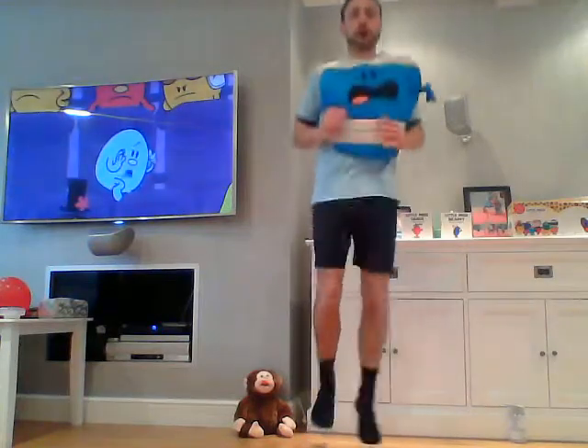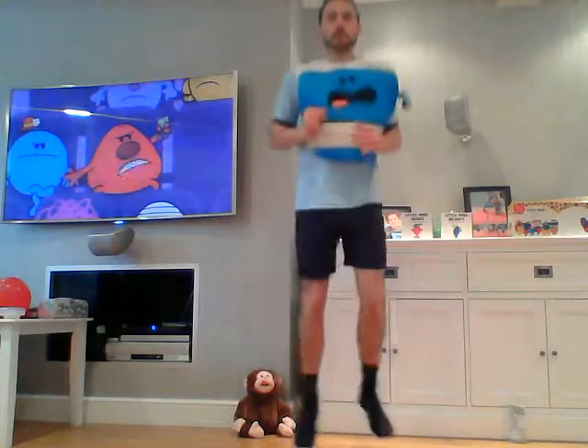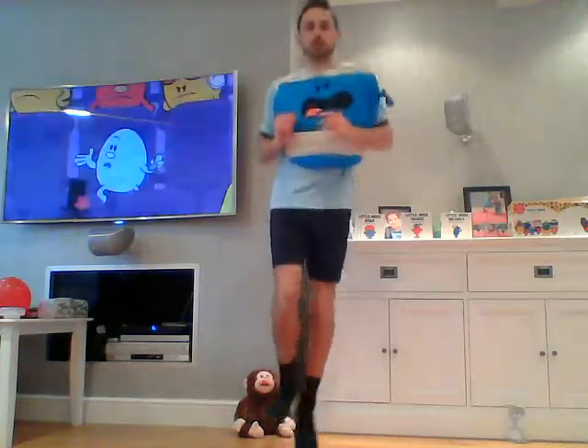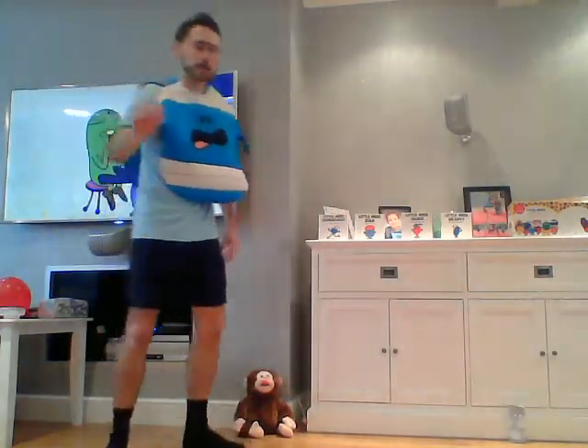Well done, Mr. Bounce children — that's a great job! Good, Mr. Bounce. Three, two, one — good. Two down, eight to go!